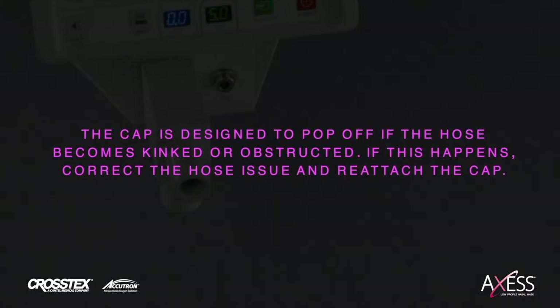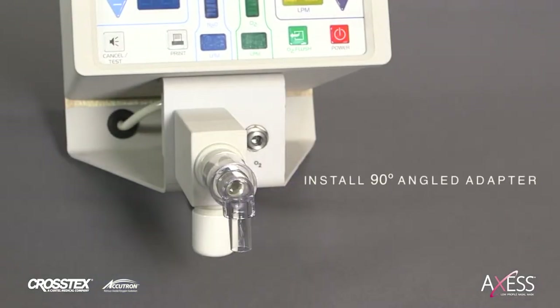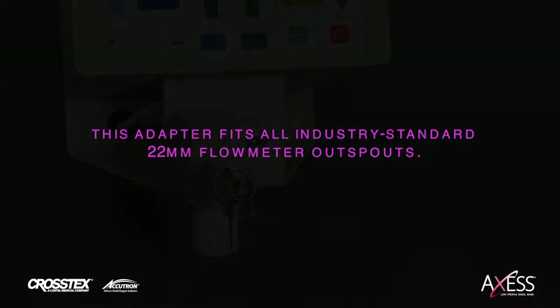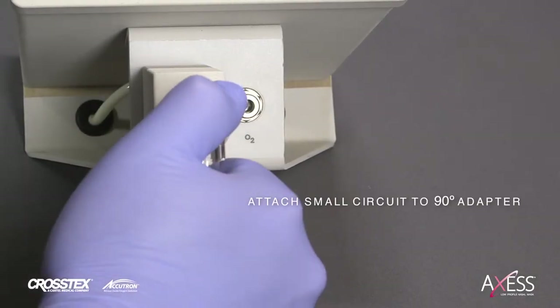The cap is designed to pop off if the hose becomes kinked or obstructed. If this happens, correct the hose issue and reattach the cap. Install the included 90-degree angled adapter to the flow meter's outspout. This adapter fits all industry standard 22-millimeter flow meter outspouts. Attach the small end of the white circuit to the 90-degree adapter.